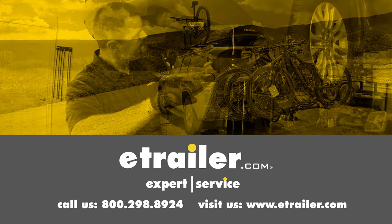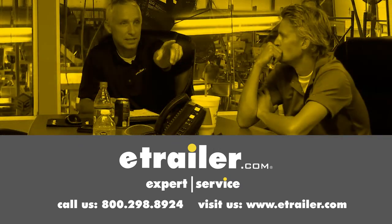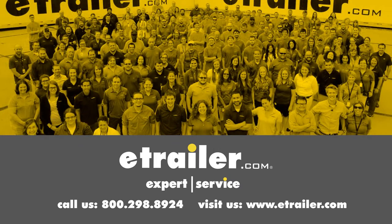Click the link below to shop, learn more, or visit us at eTrailer.com.